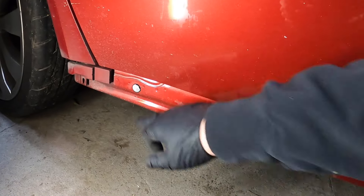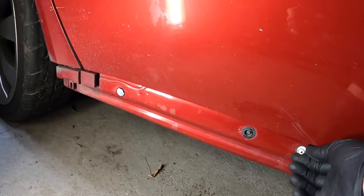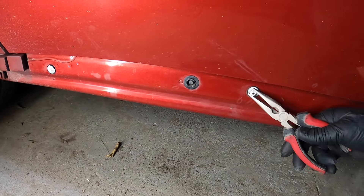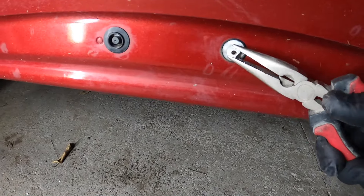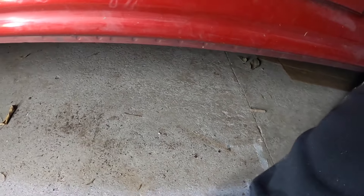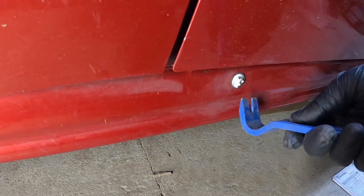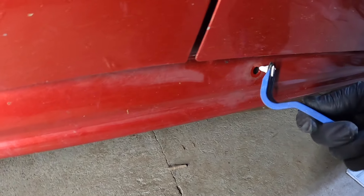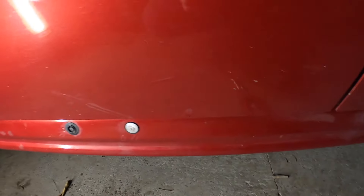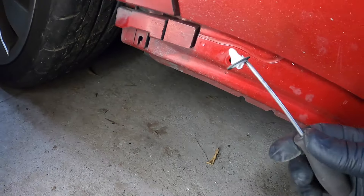These are really brittle. I don't know if it's because it sat like this for a few months out in the sun out in the country. But they are brittle - you can see the color difference. They just break. I did try to get a trim tool in there. Oh, there we go - we got one. There's nothing to really grab onto. There we go, we got them out.